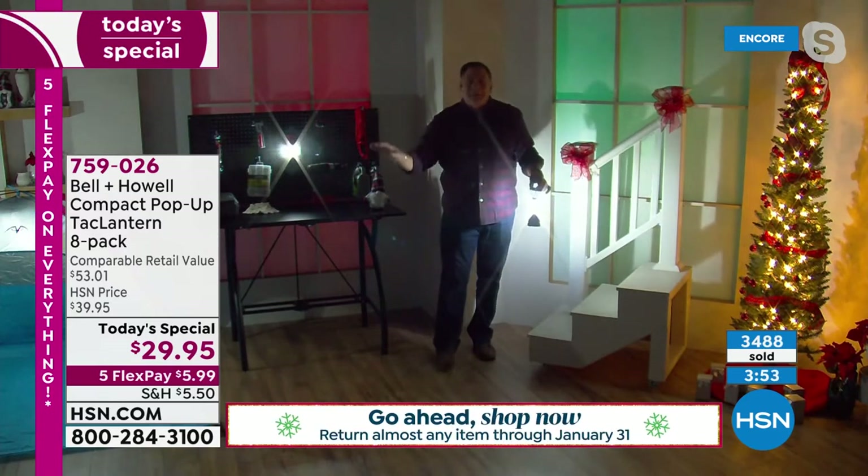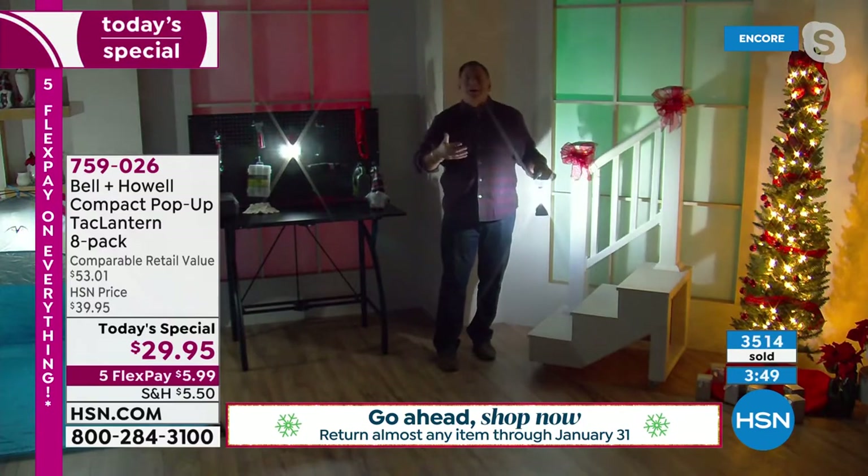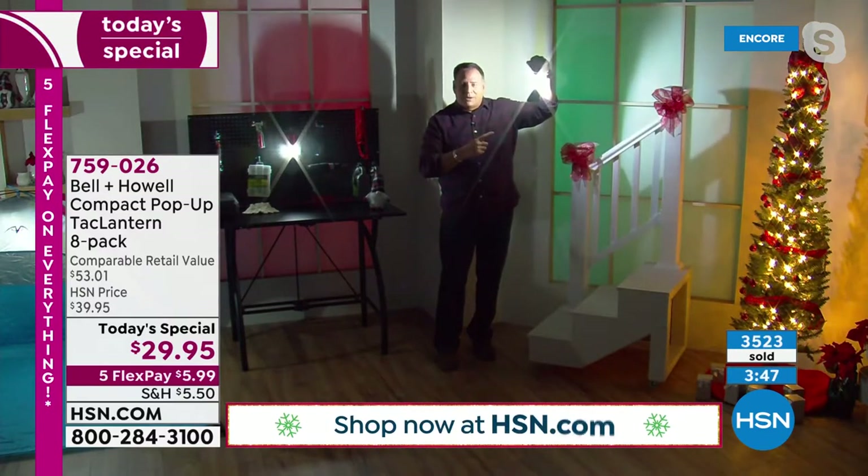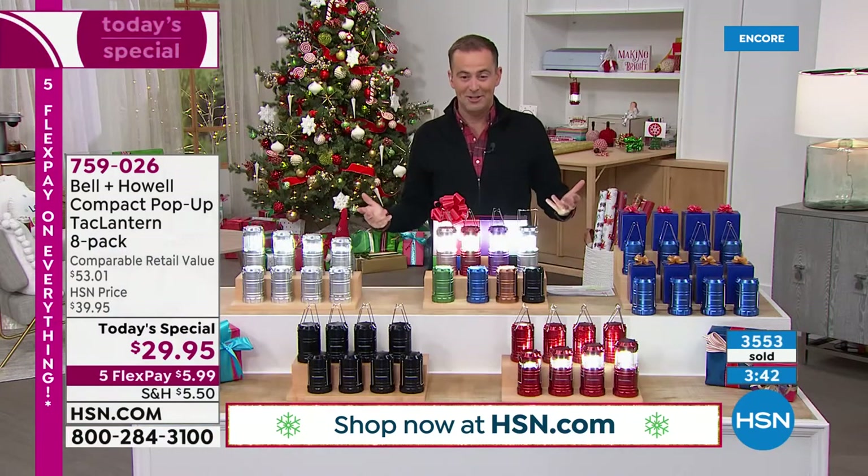There's nothing worse, Adam — I don't care how great a deal it is. Giving somebody a gift and they're kind of like, 'meh' — not great. These are great. People are going to love these. They're just so useful, so handy. You will find a million ways to use them.